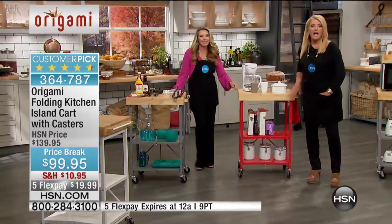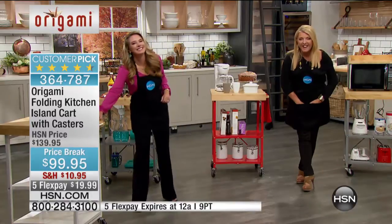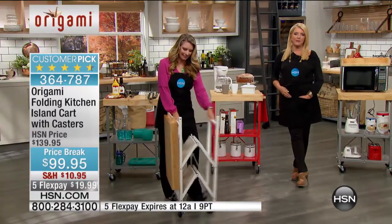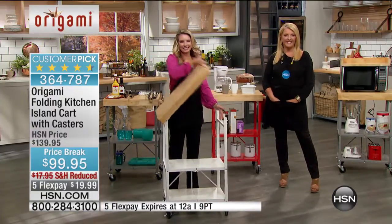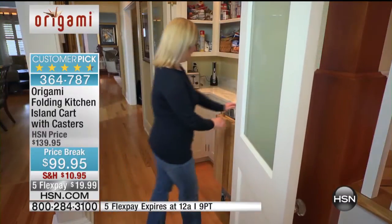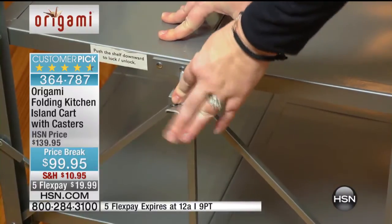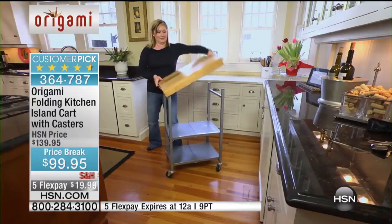Let me say hi to Clark real quick in Iowa. You're now on HSN with Tracy. Clark, how do you use it and what do you love about it? Well, I have two of them in my kitchen, both of them red. I keep my elite pressure cooker on one of them, I have bakeware on the other one and a hand mixer, and it keeps my counter space clear. I have the castors on them, so when I want to clean the floor, I can easily move them around.